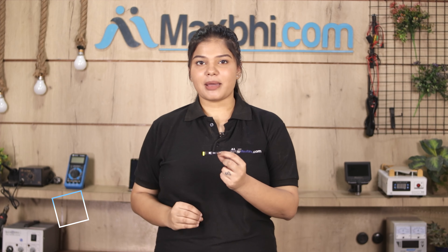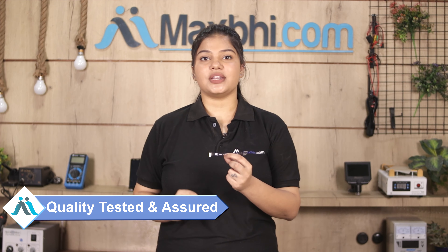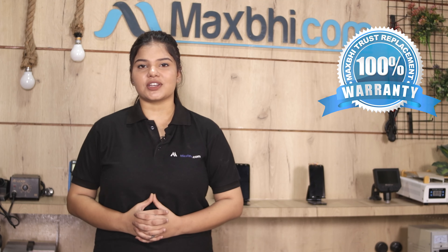This LCD flex cable is inspected by our quality team first, and after quality is assured it is dispatched. Also, it comes with MaxBee's Trust Replacement warranty, which ensures your product will be covered.